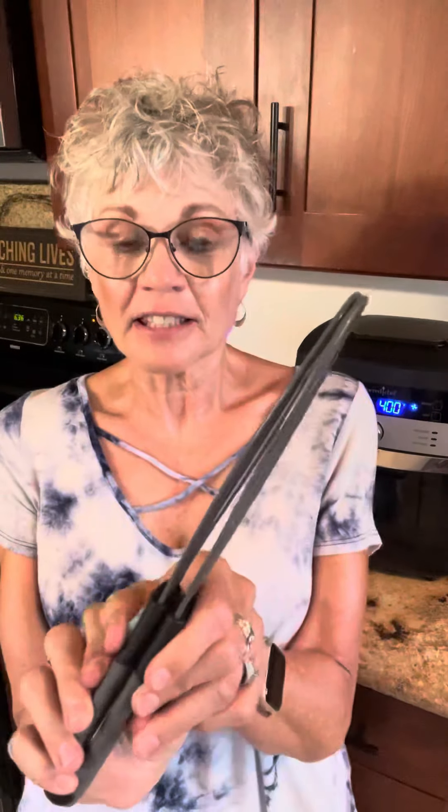Hey friends, jumping in because I have to show you something new and cool. Check this out — they're called whisk tongs. They're actually a whisk that you can use when you're beating up some eggs, but they're also something else. It's really cool.